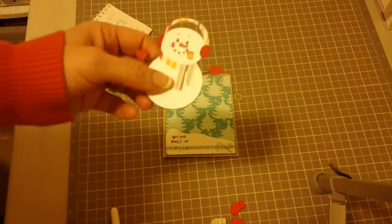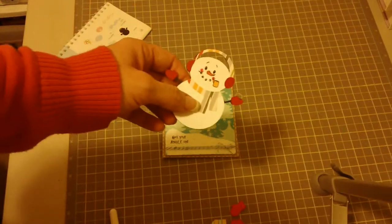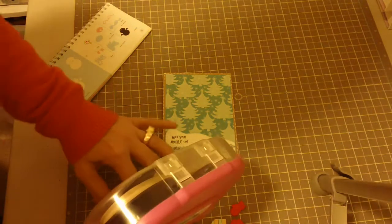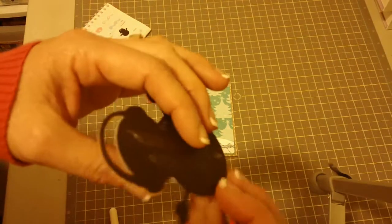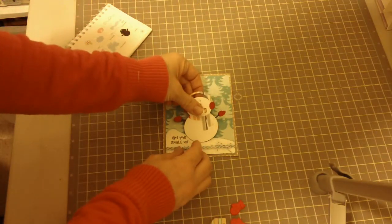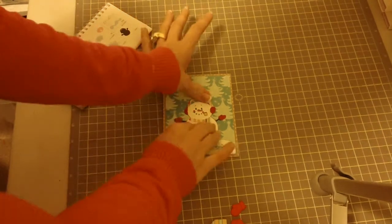I thought about using an action wobble but I'm not going to, because it's going to have kind of heavier arms — I'll explain that in a minute. I'm also not going to pop this up on mounting foam; I want it to be more flat. So I'm just going to put the snowman right there.